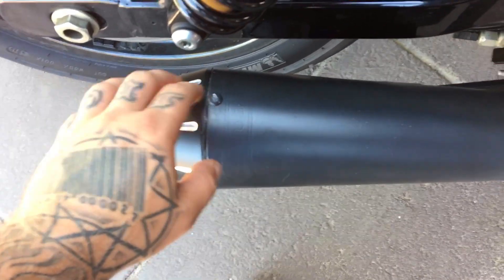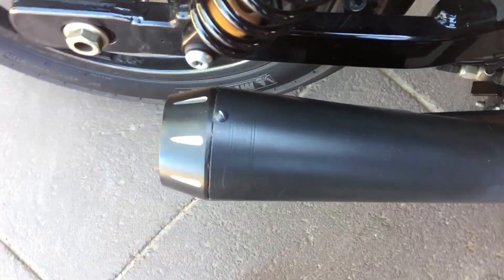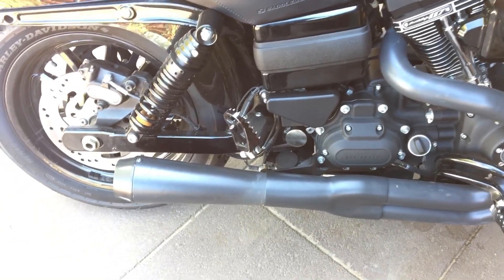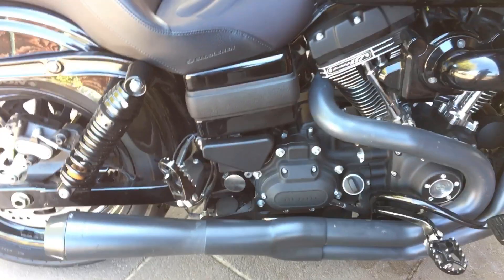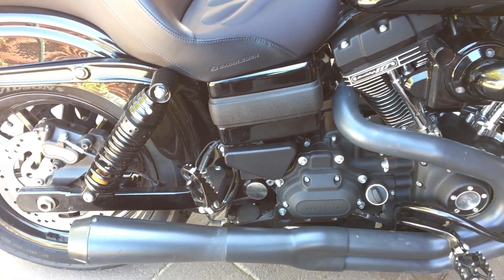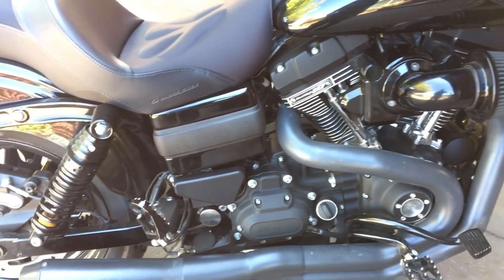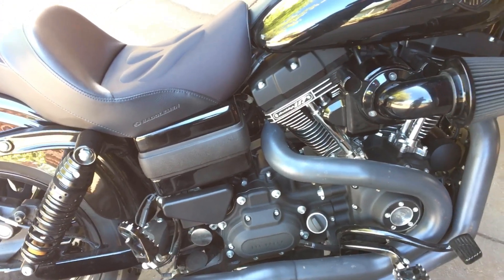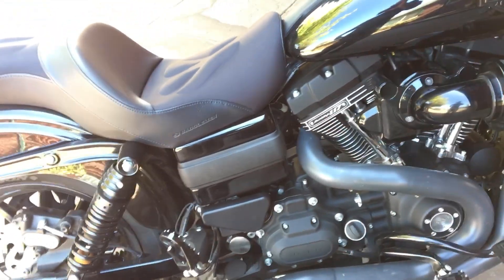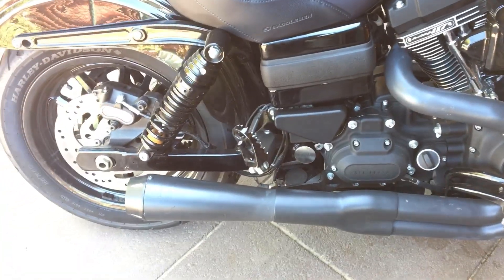Most bikes probably won't have a problem with that because, like I said, this is a 117 Stage 4 performance engine so it's got a lot of power. But it sounds really nice. I took it out for a test ride when the baffle was actually staying in place and it sounds really monstrous on decel — it's got a really cool sound when you do that. It's basically like having straight pipes but you keep the performance.